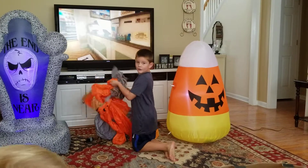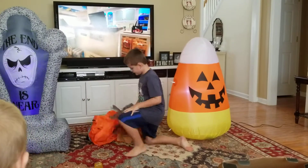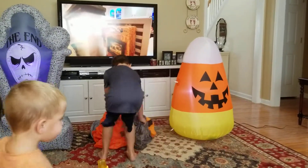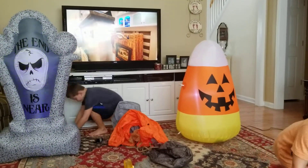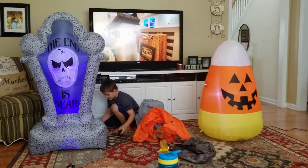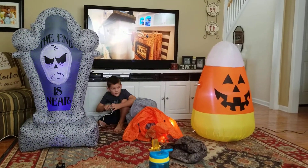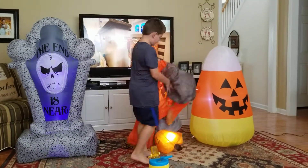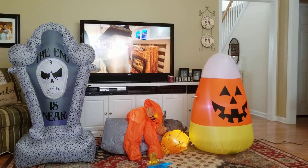Now we're going to blow up our inflatable. Hang on, let me move the box so we can see. This inflatable is not that tall — almost as tall as the tombstone, but a little smaller. Get off Jet. I'm just trying to get my baby brother off the box.